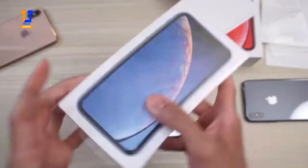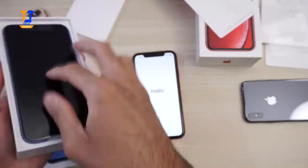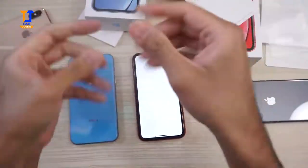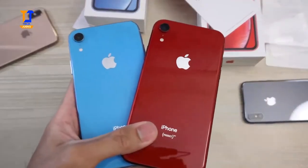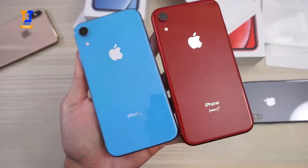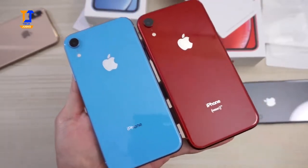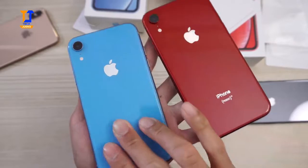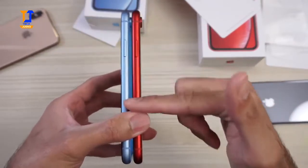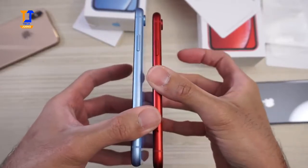Going ahead and opening the blue one. Here are the two colors side by side. Now this blue, looking at it right now, it's a little bit lighter than I expected. I thought it was going to be a little bit darker — this is more of a baby blue. Comparing the two colors, they also have a matching anodized border. Same thing on the blue.